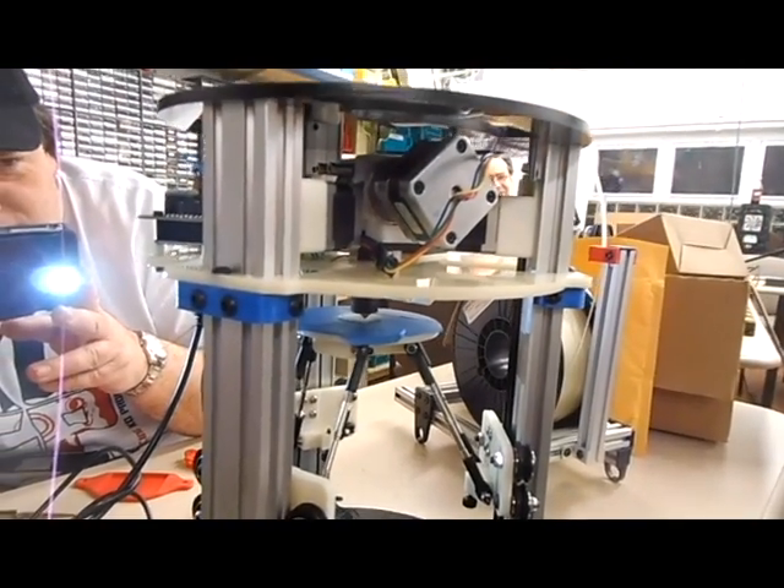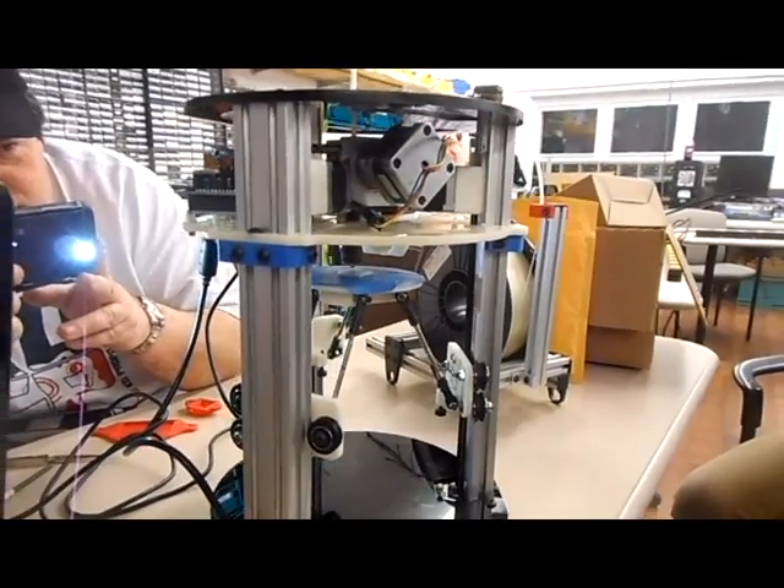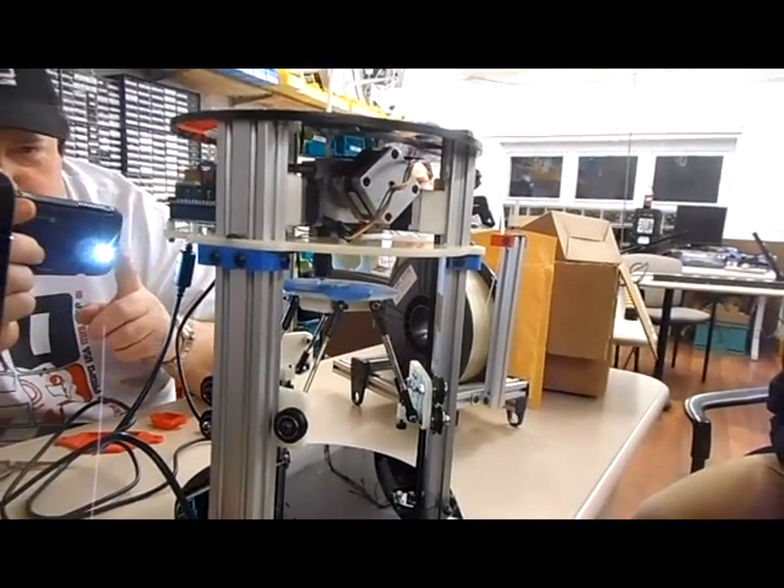The last layer goes really slow. That's why I think we think something's going wrong. Let me pull it — it goes really slow. Yeah, the outer perimeter is slower.